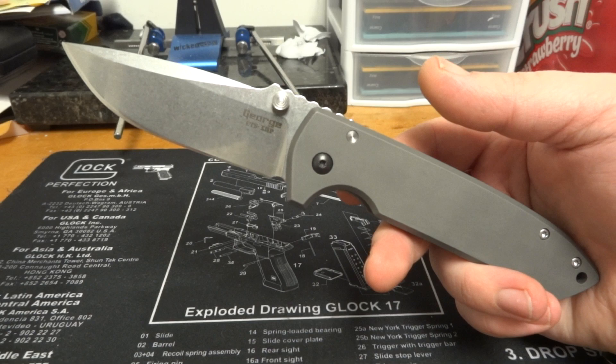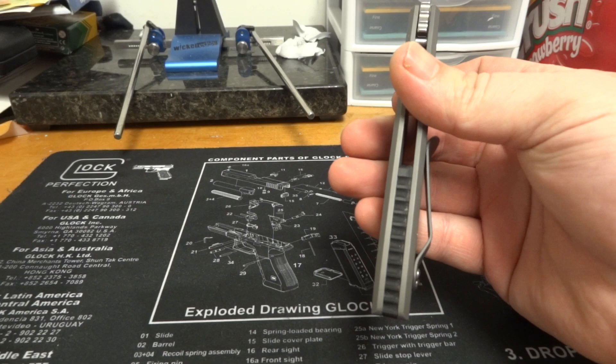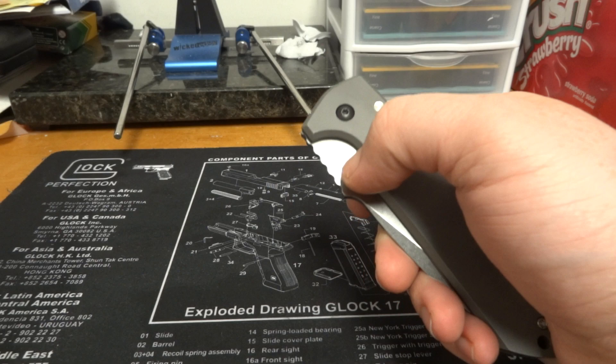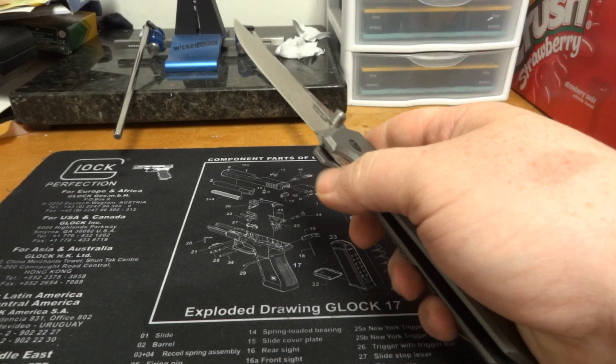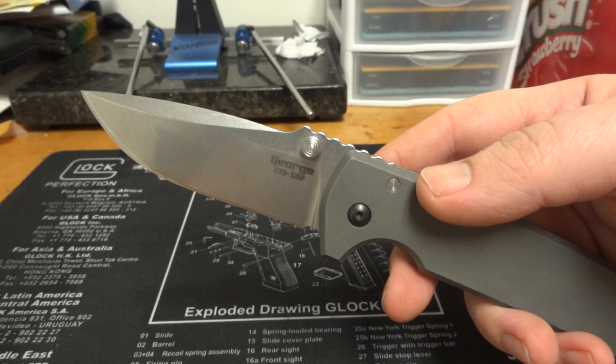It kind of reminds you of a Chris Reeve Sebenza as far as the design goes. It's got the two titanium handle slabs, it's got a backspacer similar to the Sebenza — I really like the backspacer on this, it's really nice. That's a black G10, I believe. Superb lockup, lock disengagement, superb action.